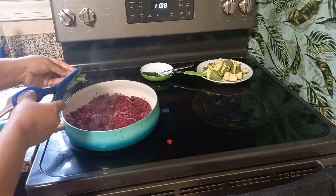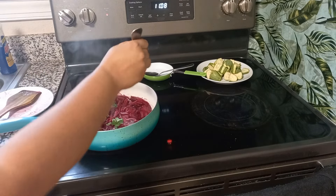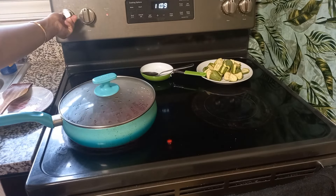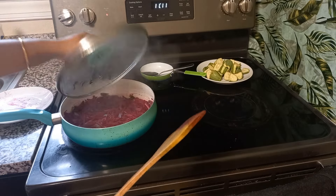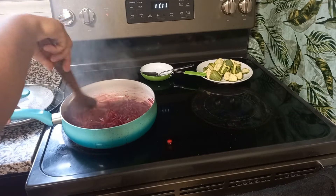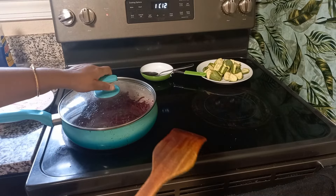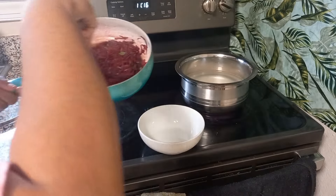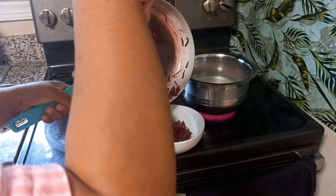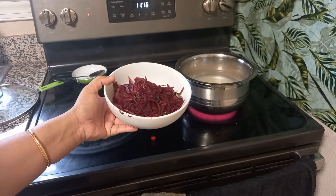Here I'm adding some chopped curry leaves because curry leaves are very good for gestational diabetes. Along with that, sprinkle some salt according to taste, stir that up, lower the flame, and cover it. Let it cook for around five to seven minutes until it's a little bit soft. You can cook it for another one to two minutes until it's completely cooked and then it's time to be served. This is one recipe which we love at home and normally I cook this most days of the week.